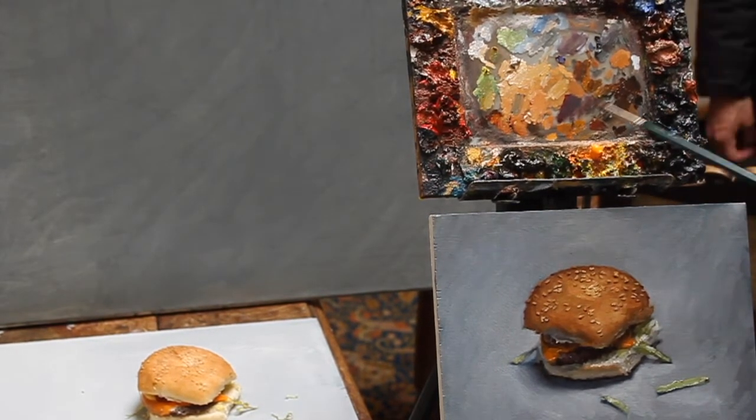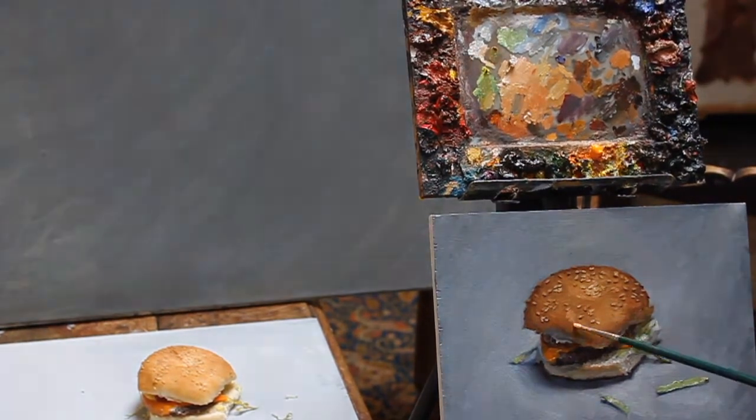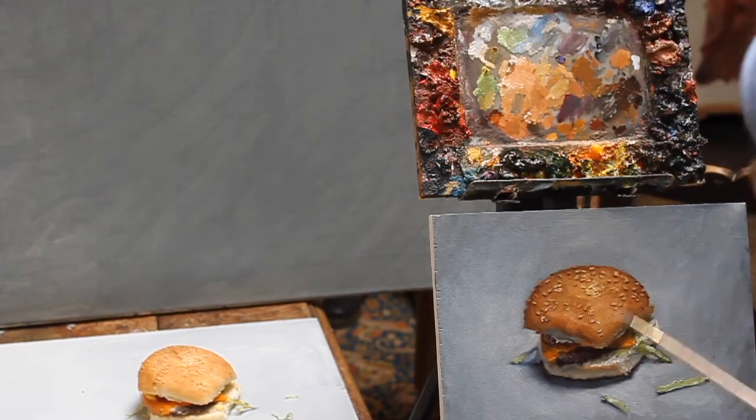For some reason the middle of the bread of the hamburger is always white — it probably has to do with the way it's heated in the oven. It's very important to look for that and put in all those things that are very particular for an object like this.